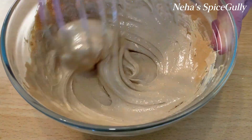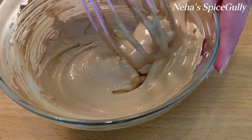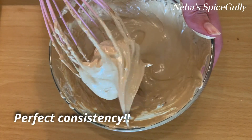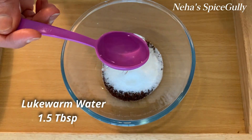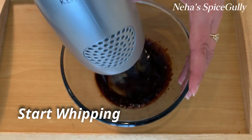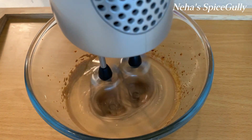We will whip for 8 to 10 minutes by hand. After that, for the machine method, we will add 2 tablespoons of instant coffee powder and 3 tablespoons of sugar. With a machine, whip at medium speed for 4 to 5 minutes, until we reach the right consistency.